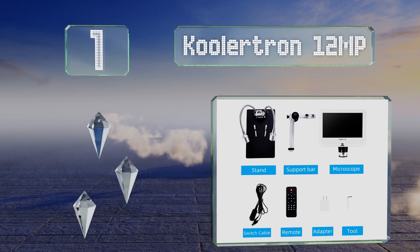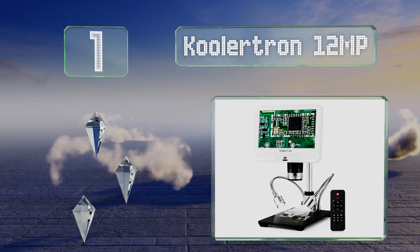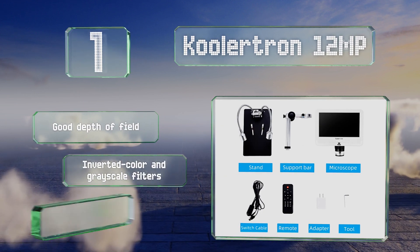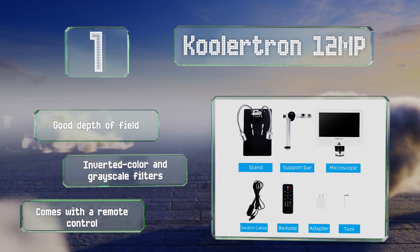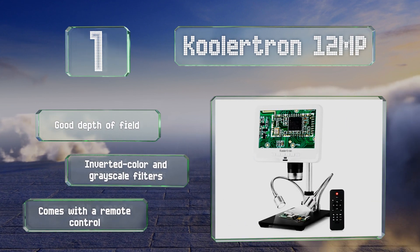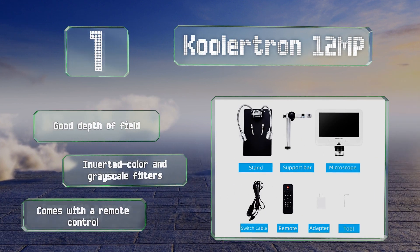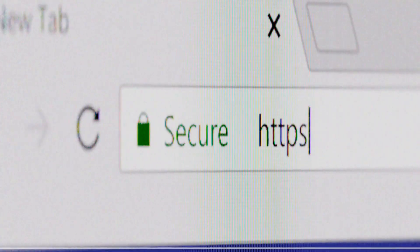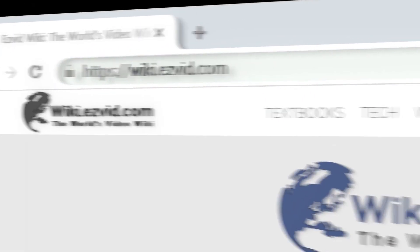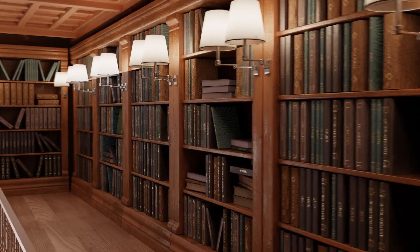Taking the top spot on our list, the Cooler Tron 12 megapixel displays detailed images on its seven inch screen and can produce sharp photos and high resolution videos in up to 30 frames per second. While its magnification power of 200 times isn't as much as some other models, it should be sufficient for most needs. It features a good depth of field, inverted color and grayscale filters, and a remote control.